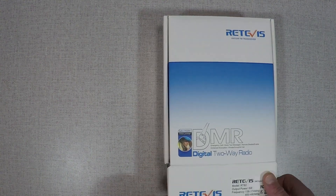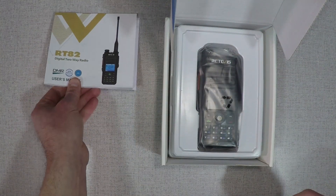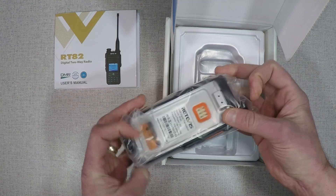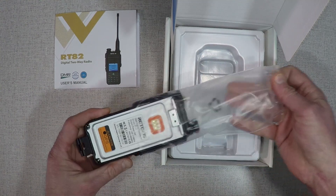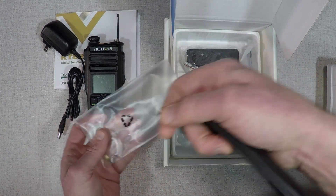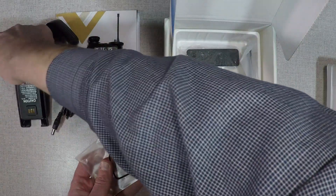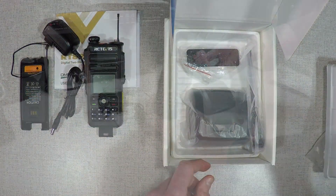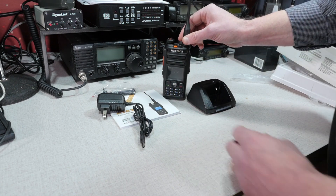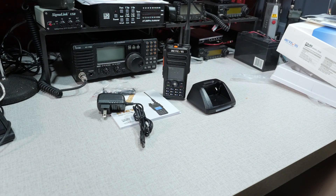Opening up the box, the Retevis RT82 comes with the instruction manual, the radio itself — which offers 5 watts of transmit power on VHF and 4 watts on UHF — and the radio meets IP67 waterproof specifications, meaning it can be submerged for up to 30 minutes, so it's highly weather resistant. Next is the battery, a lithium-ion battery with 2200 milliamp hours of power, which also comes with a little gasket to help seal it for the waterproofing specification. You also receive the antenna, battery charger, and a belt clip. The programming cable is provided separately but included with purchase if you order from the Retevis website. See the video description below for ordering links.